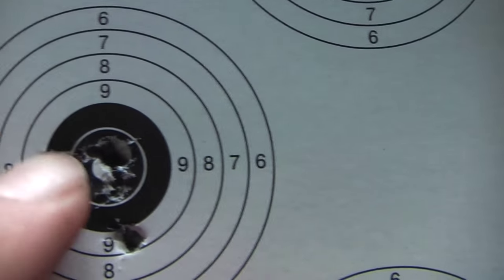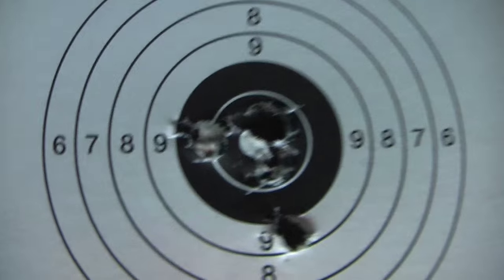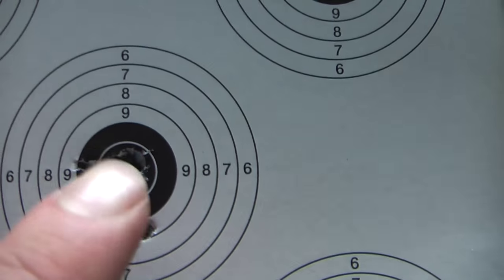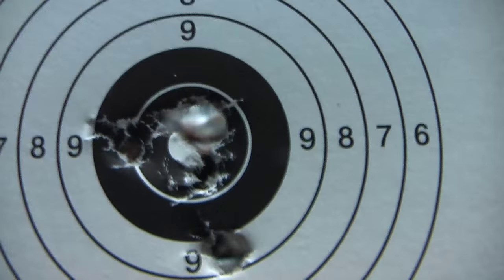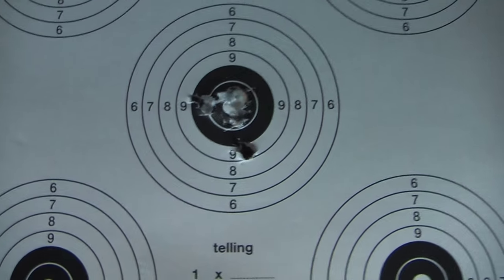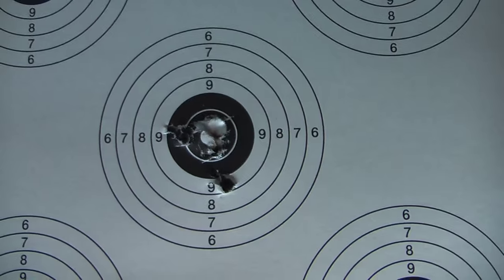There are four holes and this one is my fault - went off a little. But four holes, and look at my finger size - I can cover them with the top of my finger. So this is a very tiny spread, and that is great performance for a cheap air rifle.